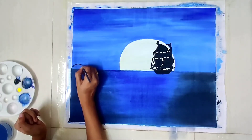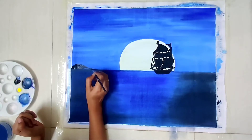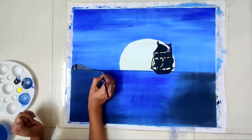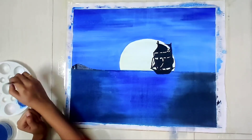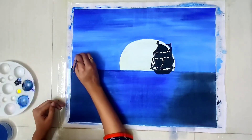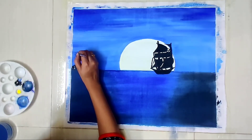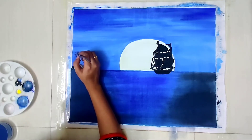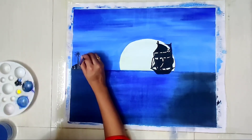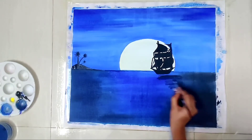Now I'm drawing an island with black, and some trees on this island. And now the shadow part — I'm using black color mixed with some water on it.